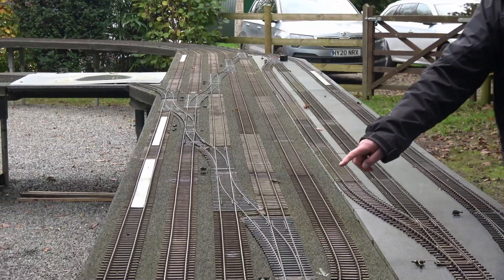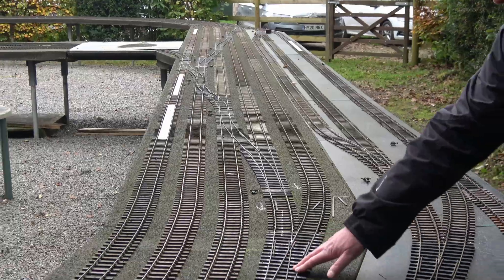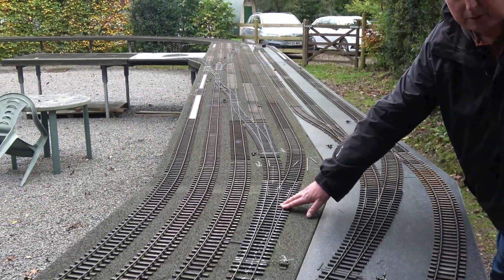Following the main line down, it continues to be the fourth one down, and we continue on that line and come back to it being a set of three. This is the other point that we're going to motorize in phase one of this project.